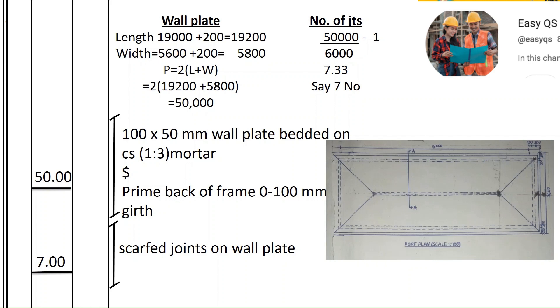To find how many joints the wall plate will have, we take 50,000 divided by 6,000 millimeters — assuming every timber measures 6 meters. We take a joint after every 6 meters, then subtract one. So 50,000 ÷ 6,000 − 1 = 7.33, which we round to 7 joints.